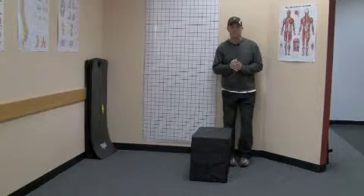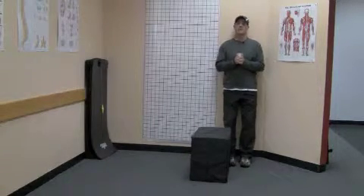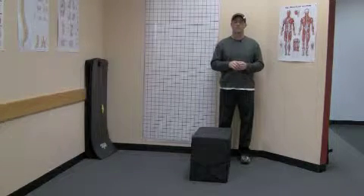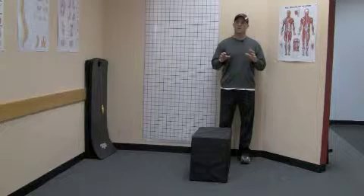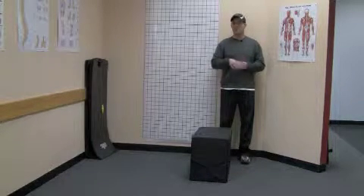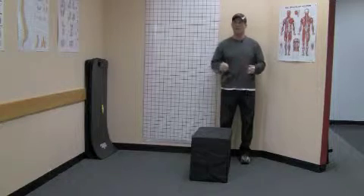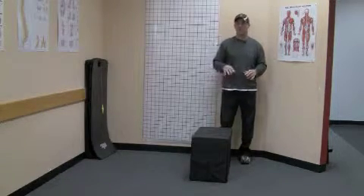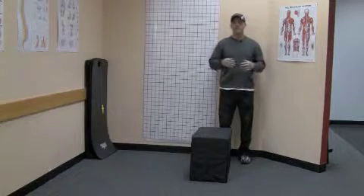After you do that, just to see the impact of it, stand up, close your eyes, and just monitor the weight distribution in your feet from right to left again. When you did that during the Ask Aaron question, if you felt imbalanced — say you're loading 60% more on one foot and maybe 40% on the other — see if that's now more equal.